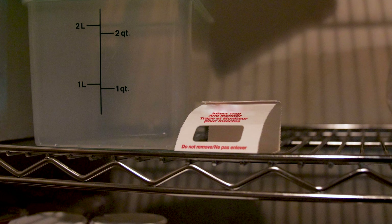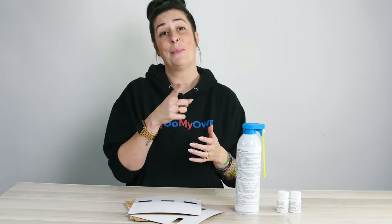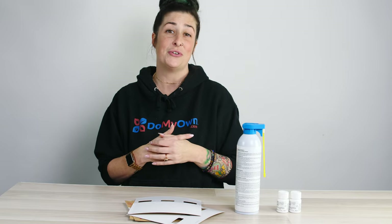Remember to check your insect monitoring glue boards weekly and replace them with fresh ones if you notice that they're full of insects, dust, or other debris. Also, monitoring them weekly will allow you to notice if you have a decline in pest presence on your glue board — that means that you are successful and you're doing something right.